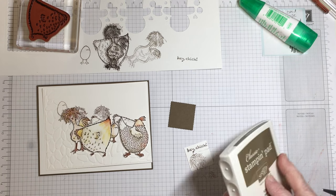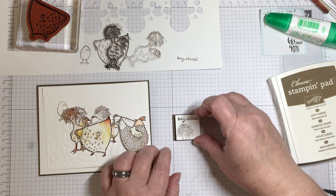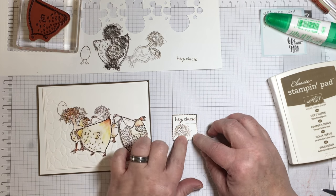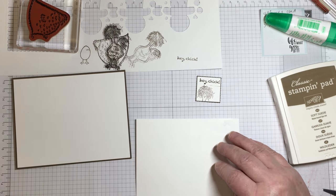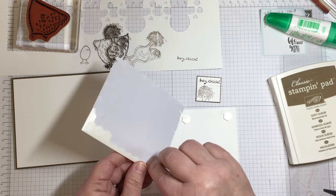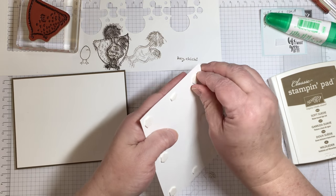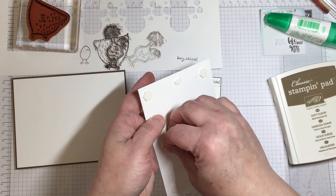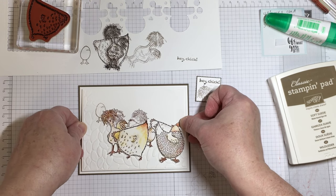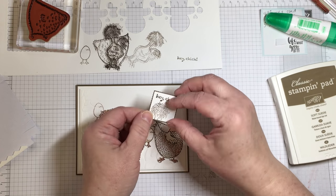I chose to put another messy-haired chicken on a piece where I've used the Layering Squares Framelit die, and I used a piece of Soft Suede to make a background frame for the sentiment. I did rock the stamp a little bit when I did the stamping, so I'll cover up that stamp line with some sequins from the Sprinkles embellishments from the 2017 Occasions Catalog. I'm going to scatter some of those sequins down onto the embossed portion of the card as well — they're the same colors as the chickens, kind of like the little pebbles the chickens peck at.